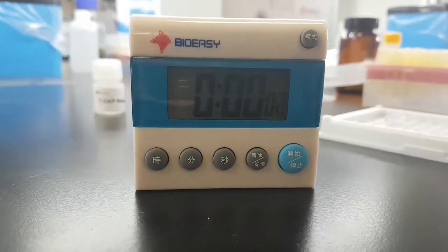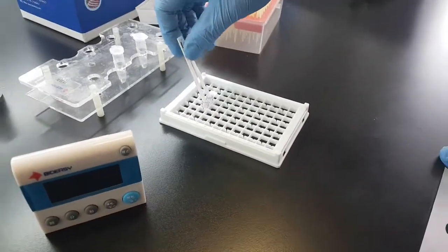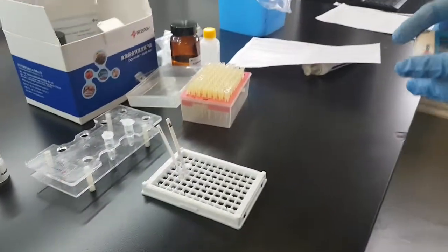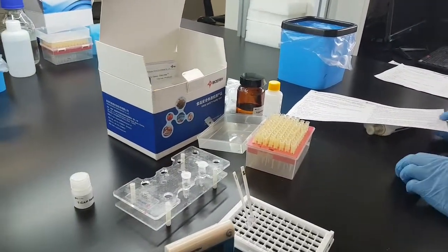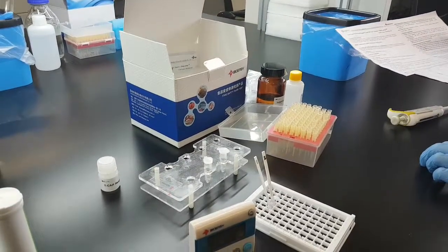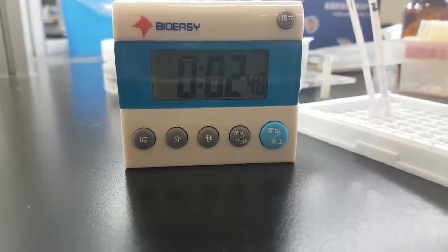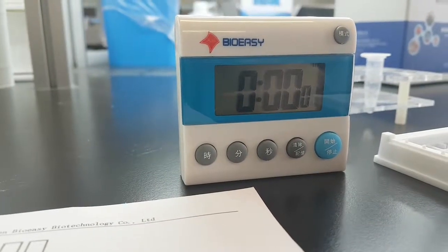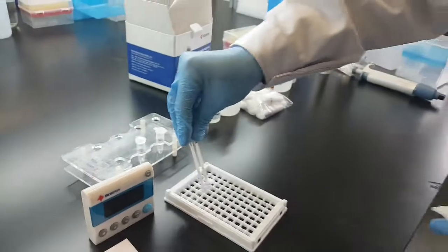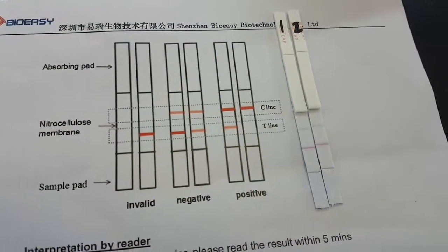While the first incubation is ongoing, prepare the test strips for the next step. Once the first incubation is about to finish, place the test strips with the sample pads and incubate for another three minutes. Once the second incubation is complete, take out the sample pads.